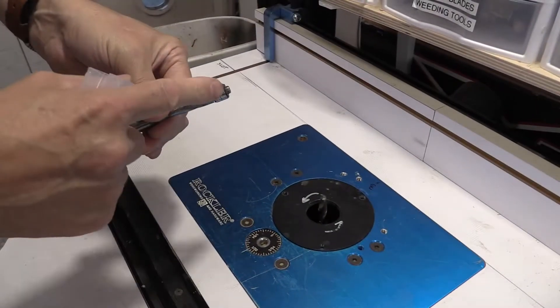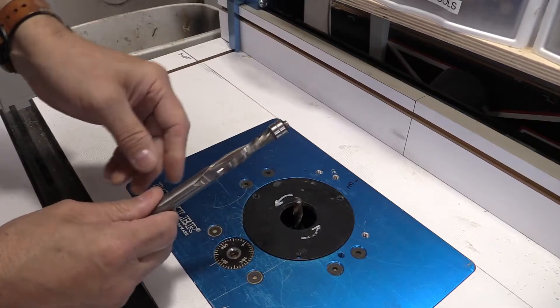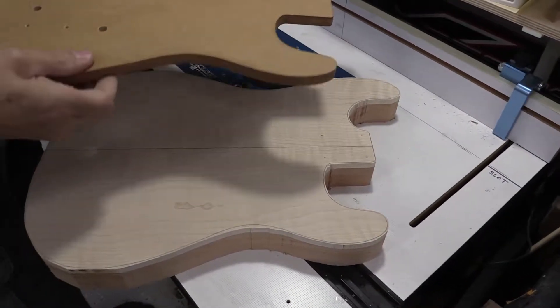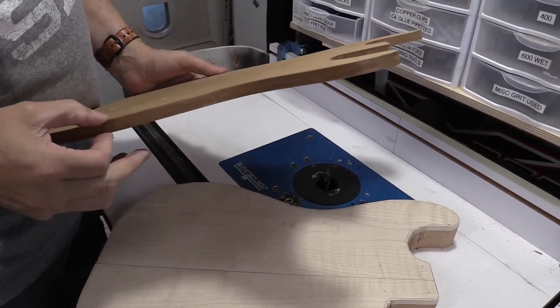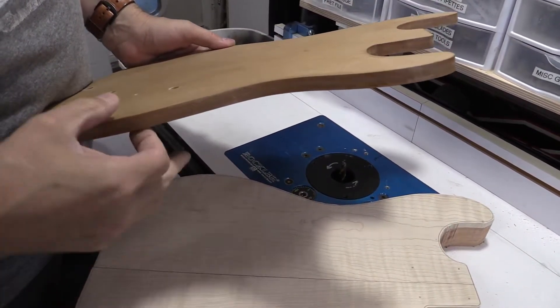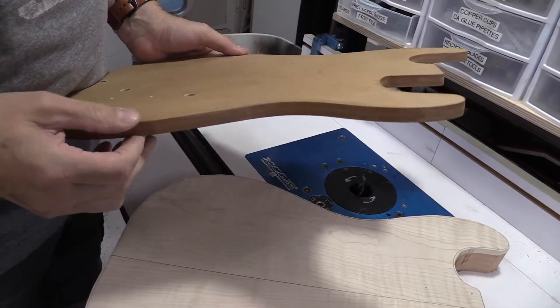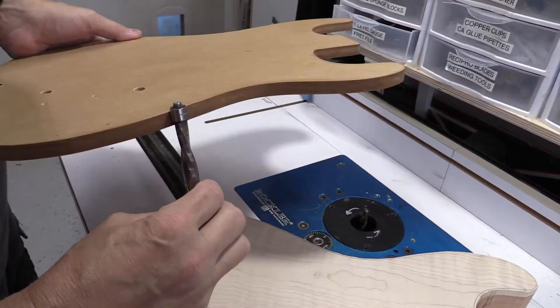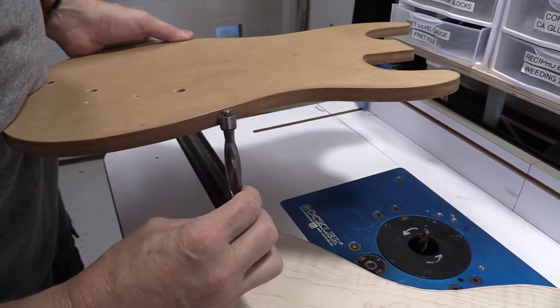What you need is a pattern bit that has a bearing on the top, and we'll use this to route our shape. I made a thicker pattern piece — the acrylic ones are only about a quarter inch thick, but this one is half an inch thick. This will allow the bit to ride higher on the pattern and still have the blades cut.